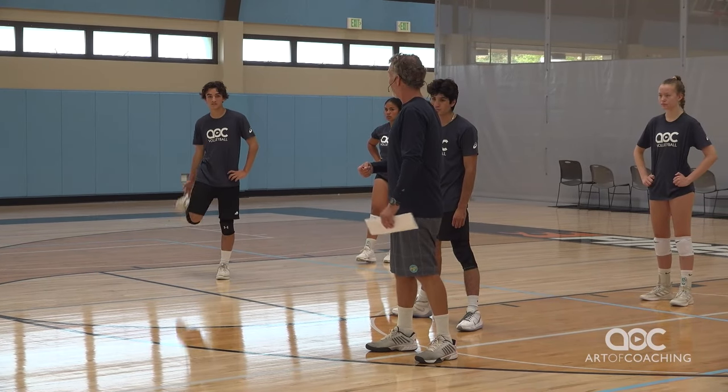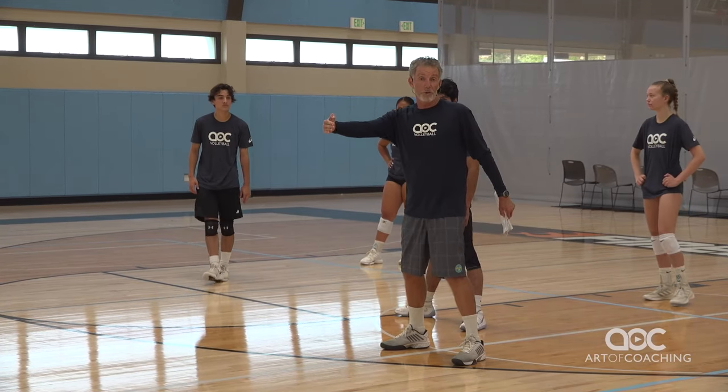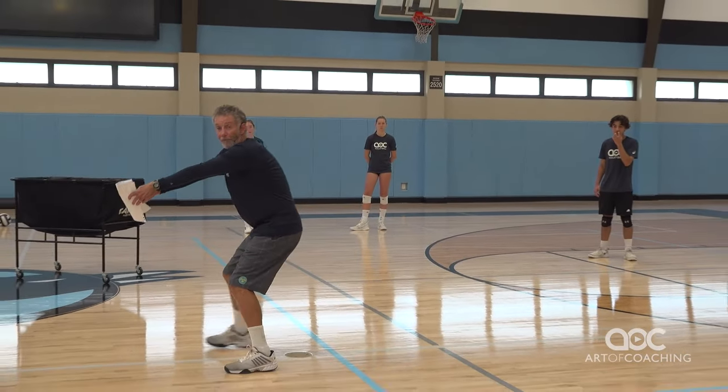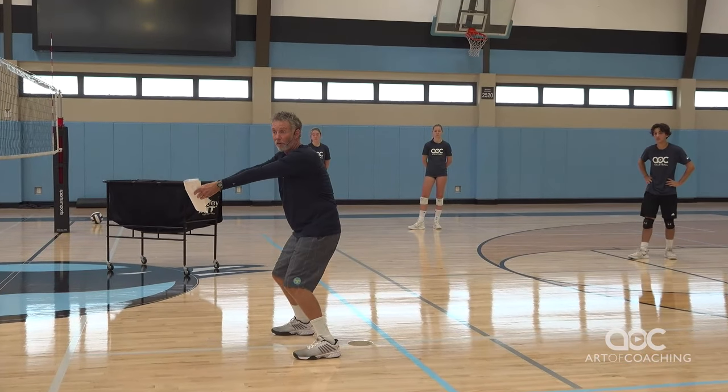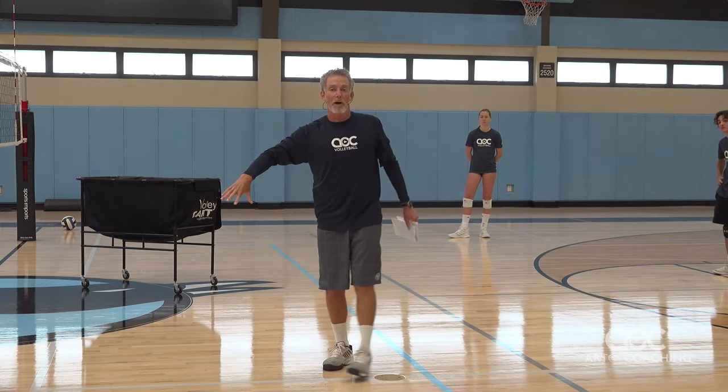All those short serves we just saw — if I'm deep and I have short serve responsibility, I might have to run. Platform now is out tabletop because I don't want the ball to go over the net, and I might use my legs to get that ball up and keep it on my side.